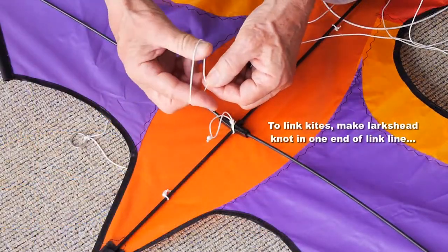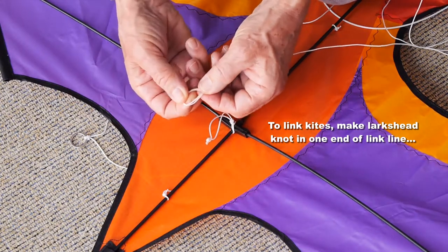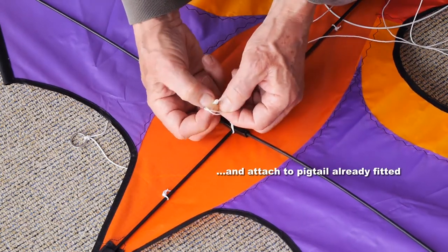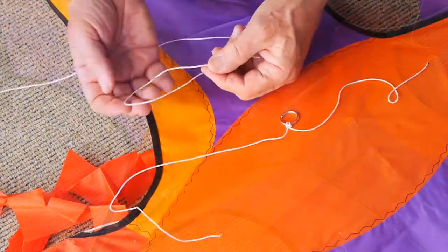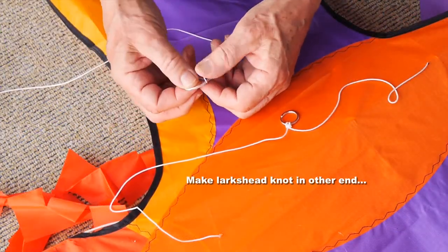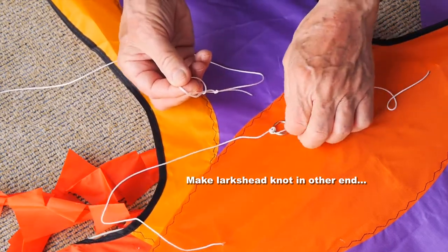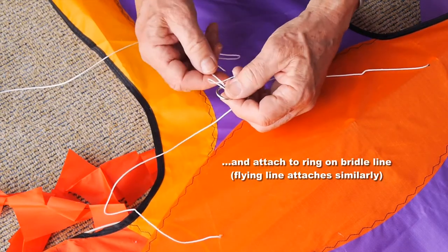Now if you're linking more than one kite, you need to take the loop in one end of the link line. Double it over to make that double loop or lark's head knot and attach it to the pigtail already fitted on the dihedral fitting. The other end you make a lark's head knot in the loop just as before and attach that to the ring on the bridle line of the next kite.